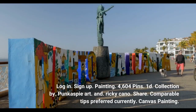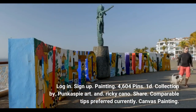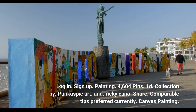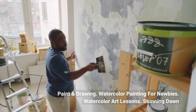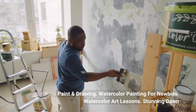Log in. Sign up. Painting. 4,604 pins. Collection by Punk Aspy Art and Ricky Cano. Share. Comparable tips preferred currently. Canvas painting. Paint and drawing. Watercolor painting for newbies. Watercolor art lessons. Stunning dawn.